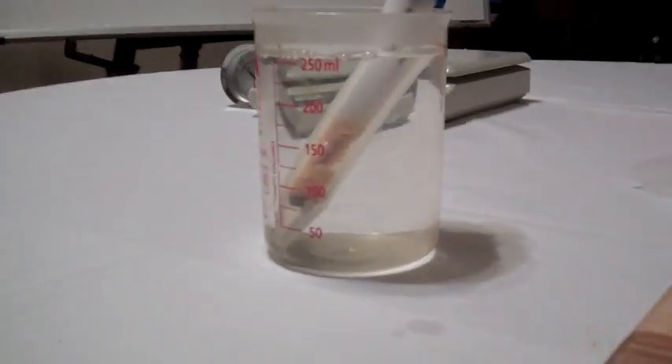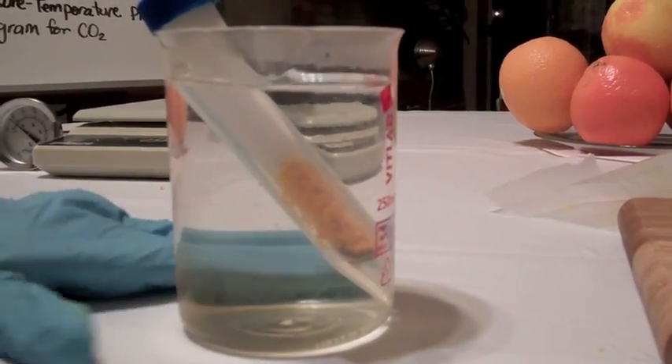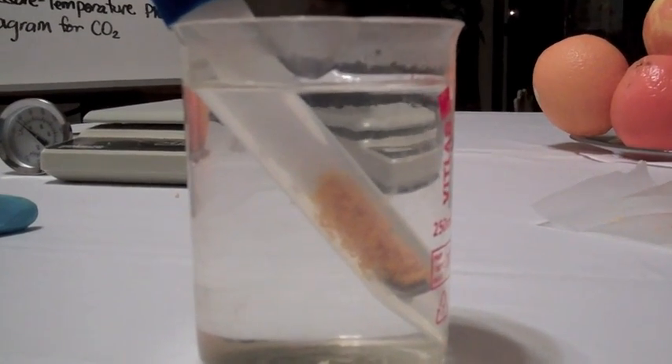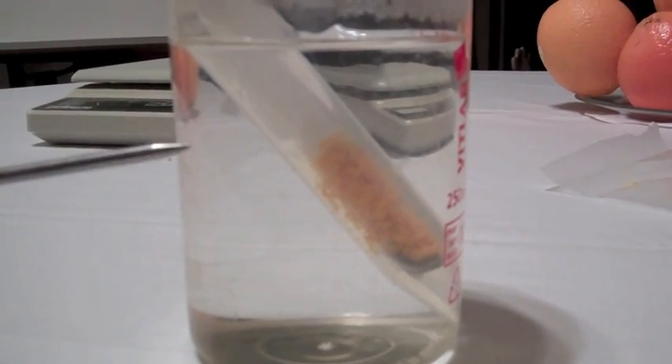I really do find that 98 degrees Celsius works best. The reaction should start to go in roughly 20 to 30 seconds. There it goes — you can see the ice starting to melt, and then it starts to percolate. It's now liquefying.